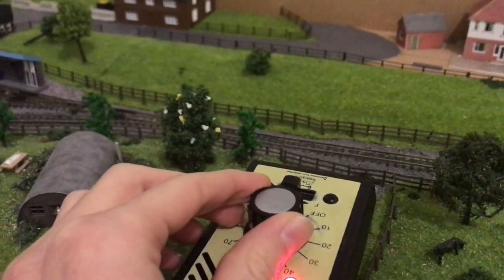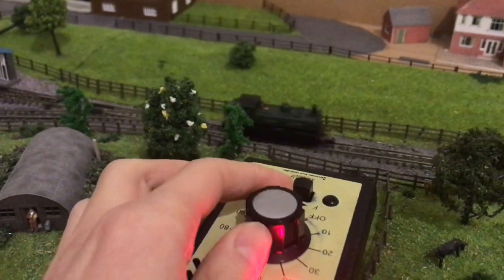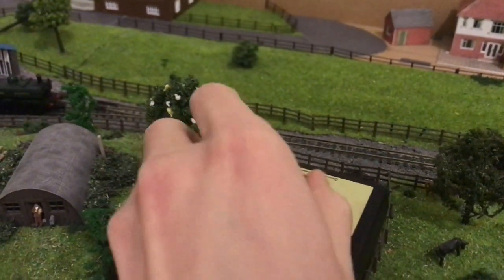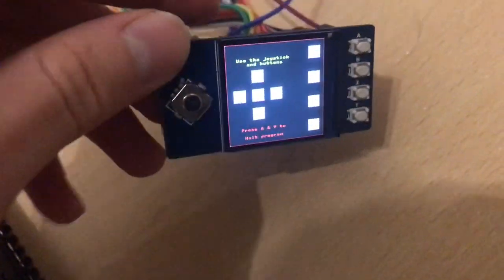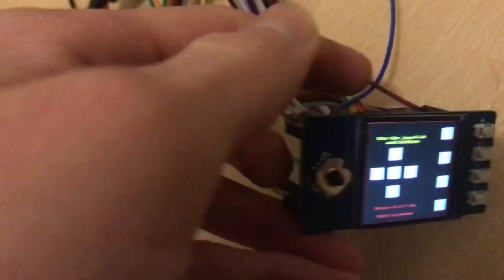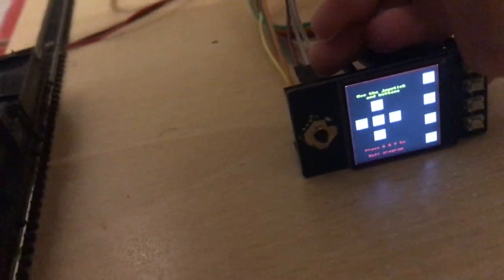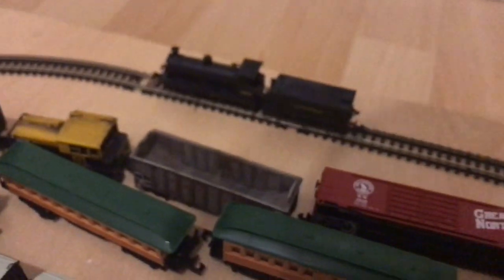Generally on a model railway layout you use a controller like this Gauge Master here to change the direction and speed of the loco. However, I've come up with something a little bit different - this uses a Raspberry Pi and a screen to control the layout. You press this button here and as you can see the C class moves, because the Pi is controlling the voltage to the track.